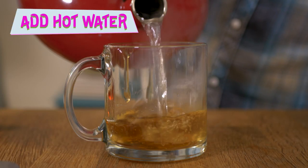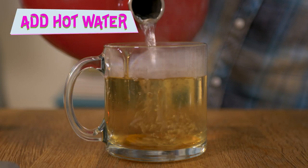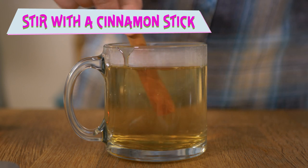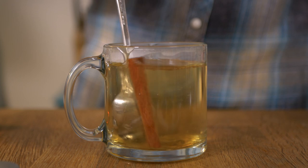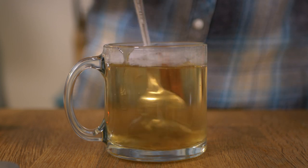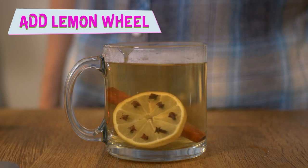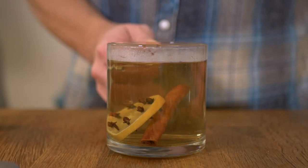Step three, pour hot water over the first two ingredients, filling the glass most of the way up but leaving some room — this drink isn't my apartment after all. Step four, add a cinnamon stick and give it a stir, not a shake — a reverse James Bond, if you will. These cinnamon sticks aren't quite long enough, so I'll be using a spoon too. Finally, toss in that clove-studded lemon wheel like it's walking the plank — yes, we are back to being pirates again. And that's it. You've got yourself a tastebud-pleasing and boozy Hottie Toddy.